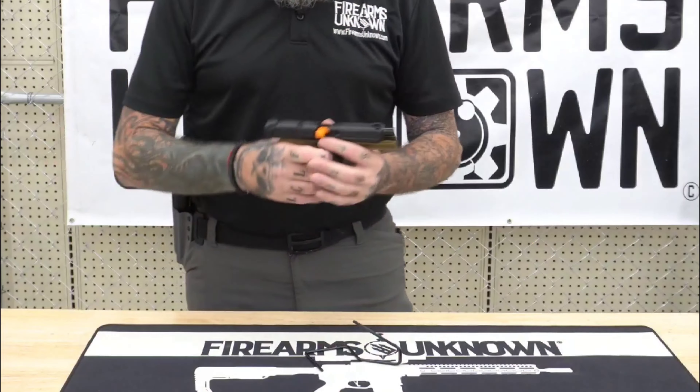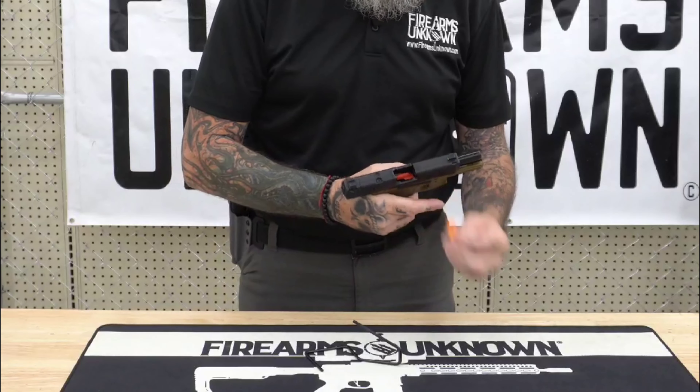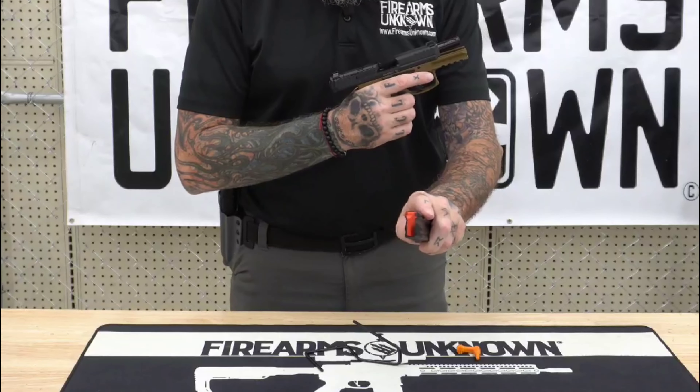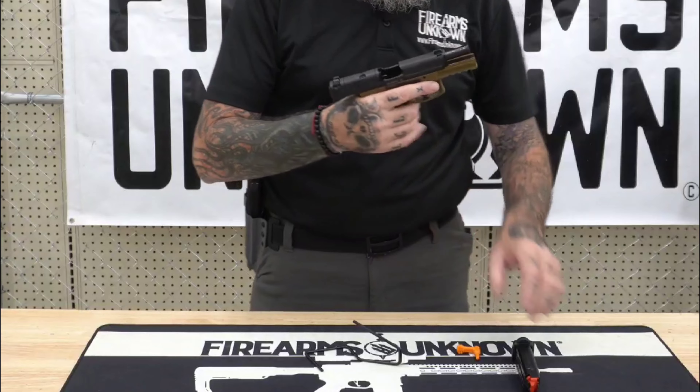Real quick, just like always, let's go ahead and make sure we're clear and empty. We got our chamber flag inserted — we'll go ahead and lock that to the rear. Check and make sure our mag is clear and empty, nothing in the chamber, magazine well, or breech face. We're good to go.